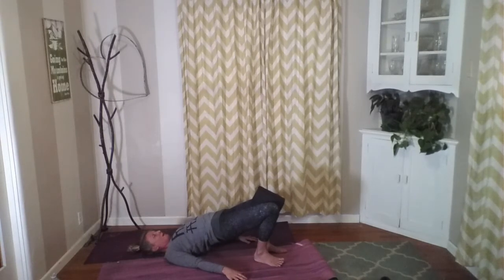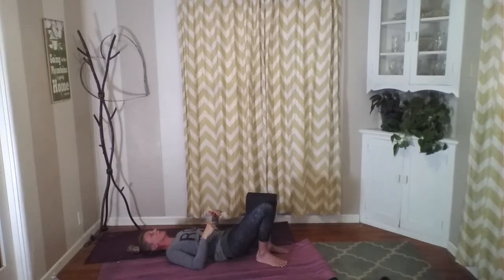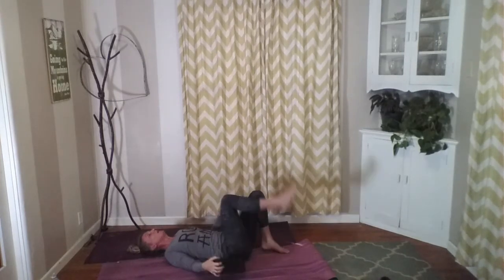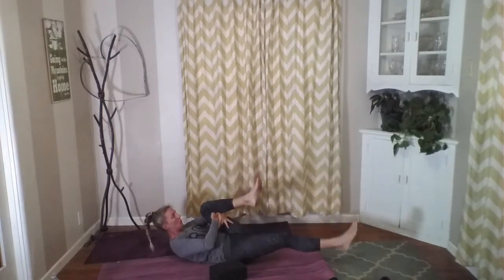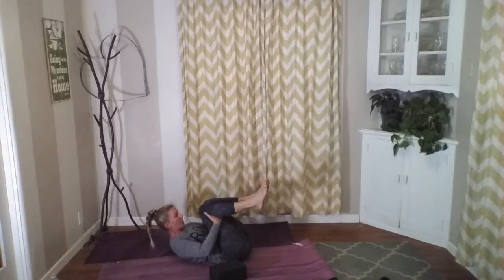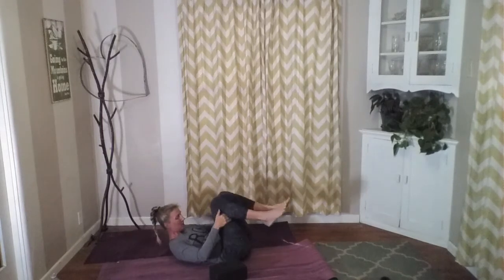Reach behind one knee, pull that into the chest, and then reach behind the other, pull that into the chest. Then reach behind both, chin to chest, forehead to the knees, and then release that. We're going to take our block and take it right underneath like the glutes — where your belt would be, so it's like low back, right there at the hips. Lifting that, pressing through our hands like we did with our bridge, and we're going to lift our legs up towards the sky.